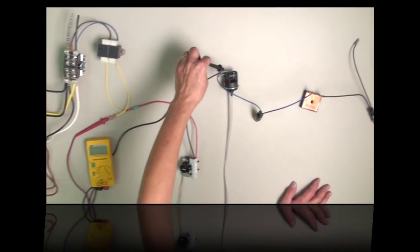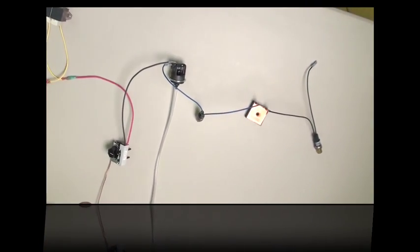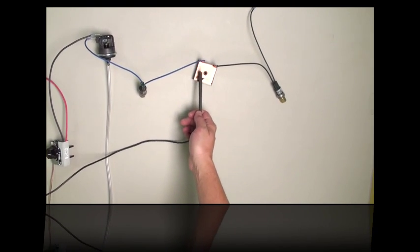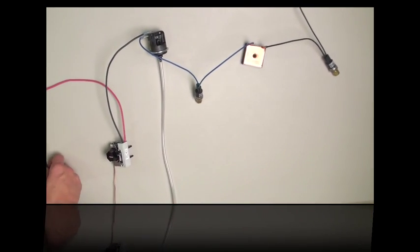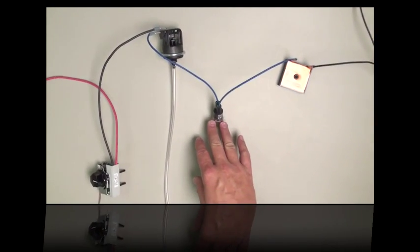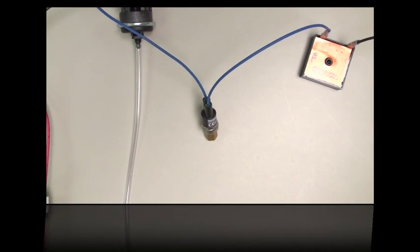If you have 24 volts before the time delay but not where the blue wire goes into it, then the refrigerant low pressure switch isn't passing along the 24 volts. The two possibilities are either the switch itself has failed, or there's not enough refrigerant pressure to activate the low pressure switch. You'll check the refrigerant pressure with the gauges.